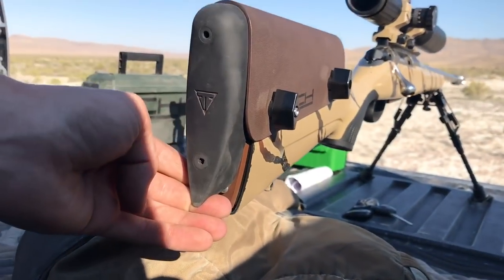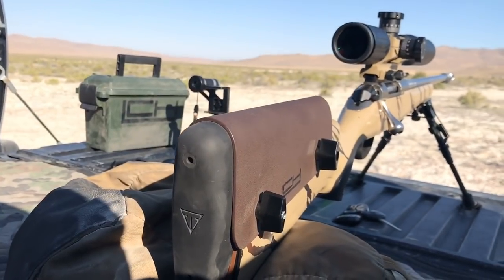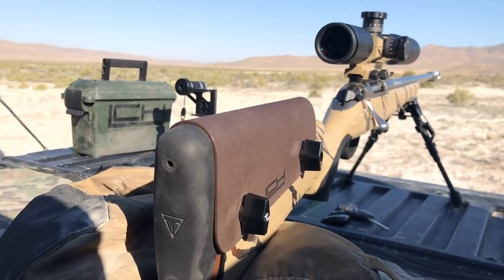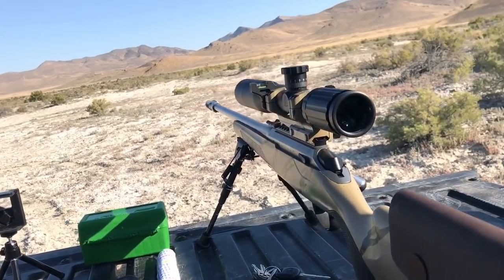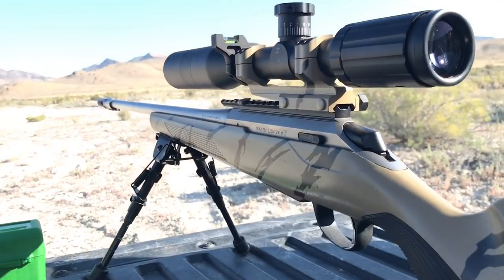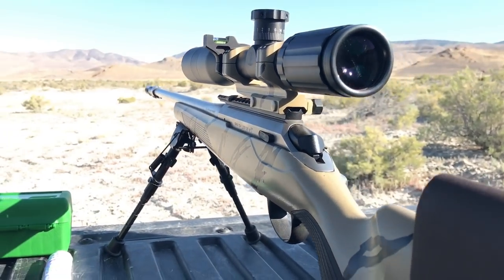I moved the butt pad on my Tika to better line up with my shoulder. Because I moved the cheek piece, I moved the butt pad up so I can get more directly in line with the bore axis — and it jumps less. This is my first time shooting a thousand yards with my hand loads, which is an 87 grain Hornady V-MAX. It's currently sitting in a 20 MOA scope mount on top of a 20 MOA base — this thing is set up to shoot really far.